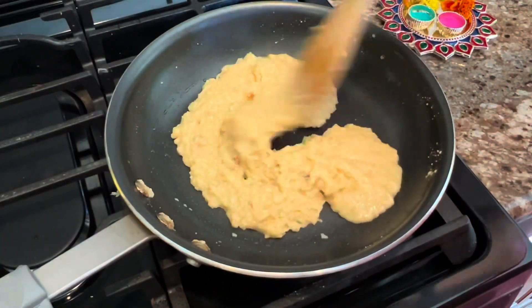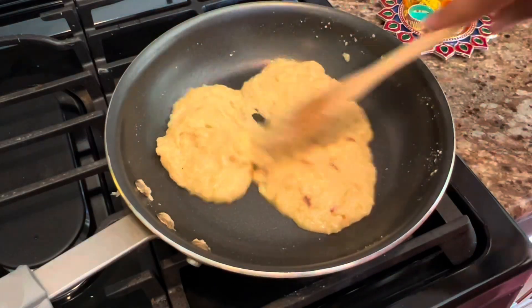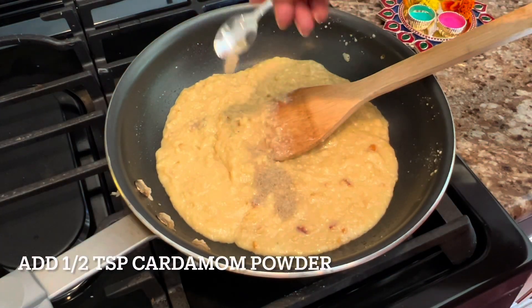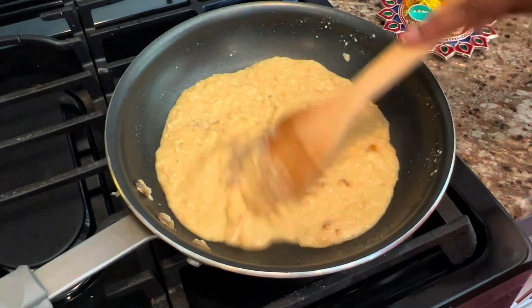After two minutes, I think it's come together pretty well — we don't need to do anything more. Now we are going to add half a teaspoon of cardamom powder and give it a mix.